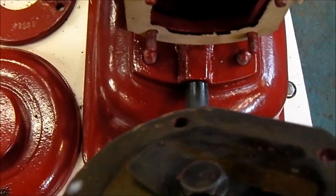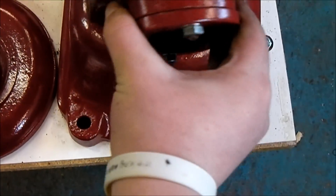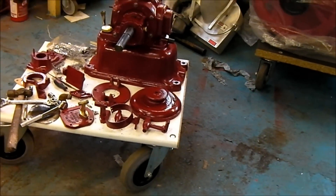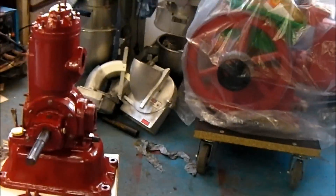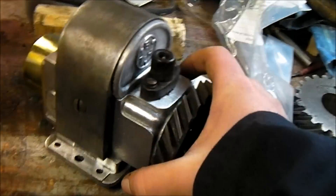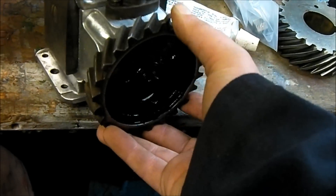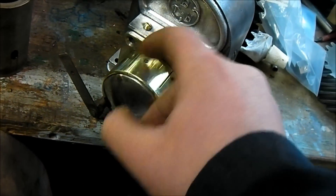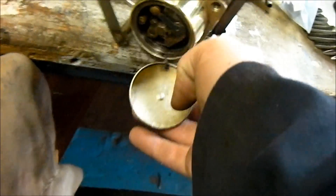I've got a reed valve in there too. I've also decided to write an article on this engine — the restoration of this engine — and send it into the stationary engine magazine. Obviously I've not finished the article yet because I've not finished the engine, but here's hoping when I send it in they'll accept it. This is a magneto as well. I've got this gear painted and this part polished up at the back. As I said in the last video, it's making a huge spark. I can get the cap off for you to see the points.